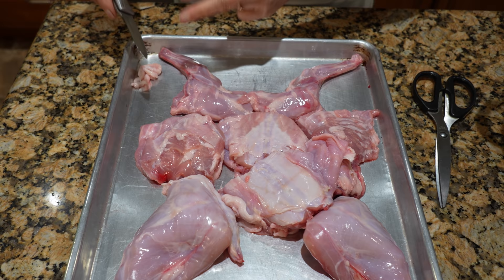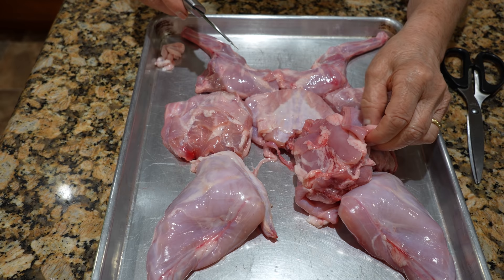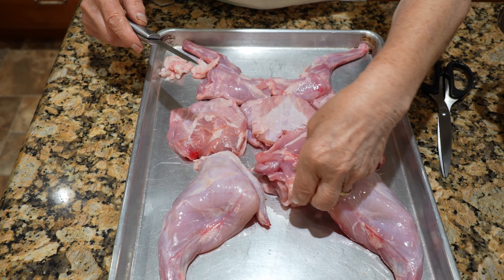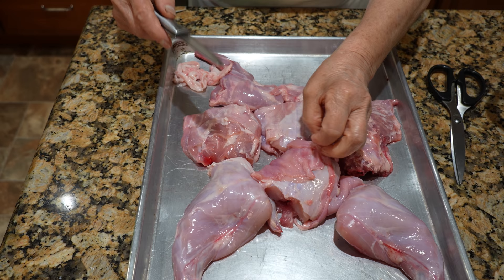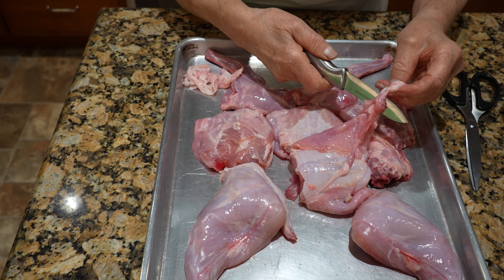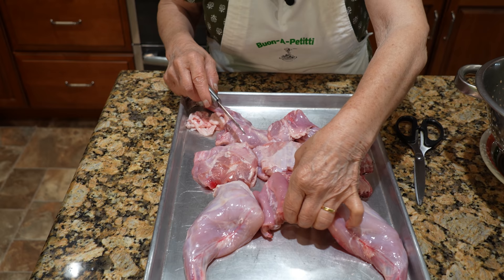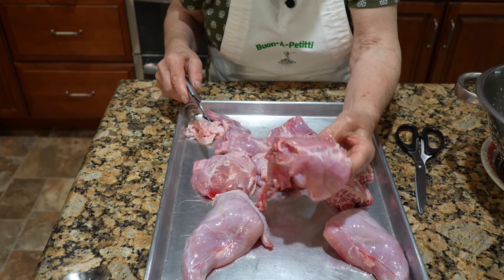I put it over here for right now. See, they have fat. You have to take it off. I take it off. You got to clean, you got to look at every piece and you clean. And you take it off. Now it's nice and clean. You can take it off like this.